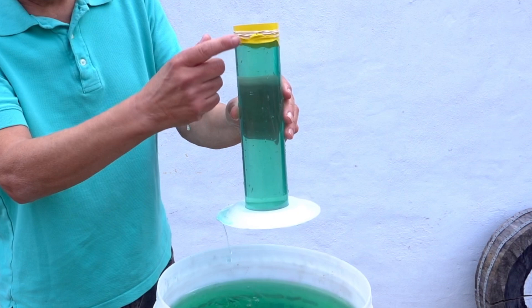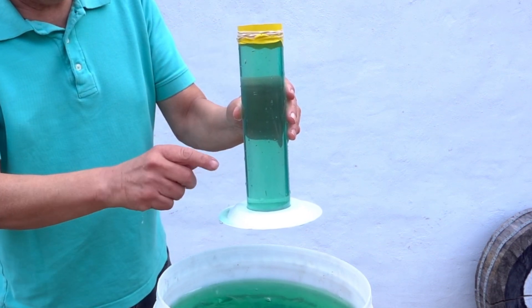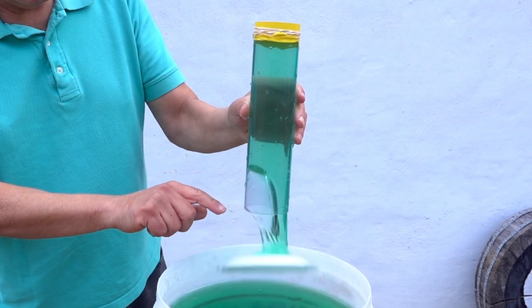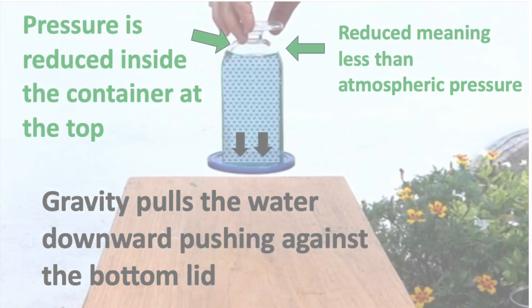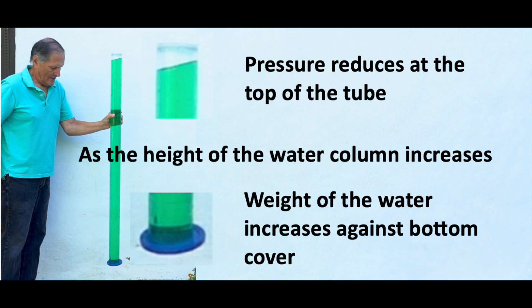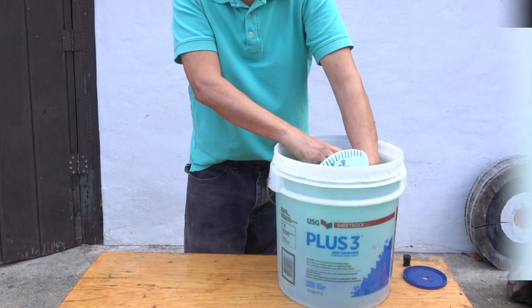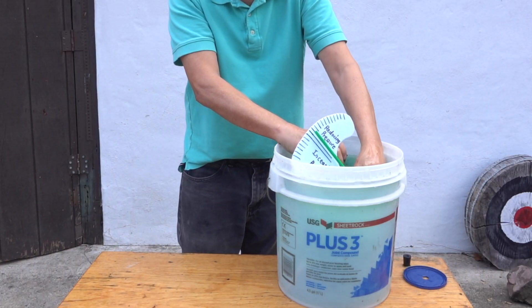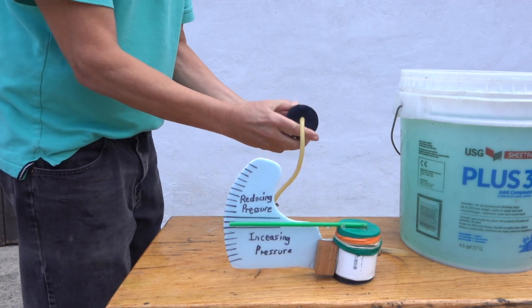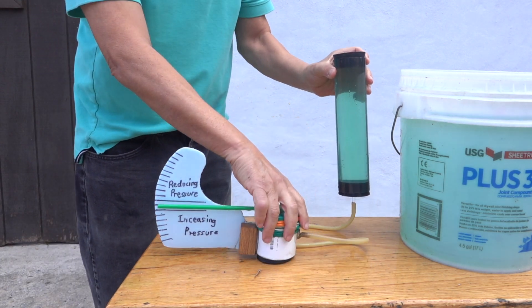So the greatest reduction is at the top and the pressure increases as we go towards the bottom. The next question is how much pressure does the water actually exert against this bottom plate? I addressed this in a previous video. According to information I found on another website, I stated that water is pushing down against the bottom lid and that as the height of the column increases, the weight of the water increases against the bottom cover. Something didn't seem right about this, so I decided to check it with the pressure gauge. I was surprised I didn't see any change at all, even when I held the tube at various heights.